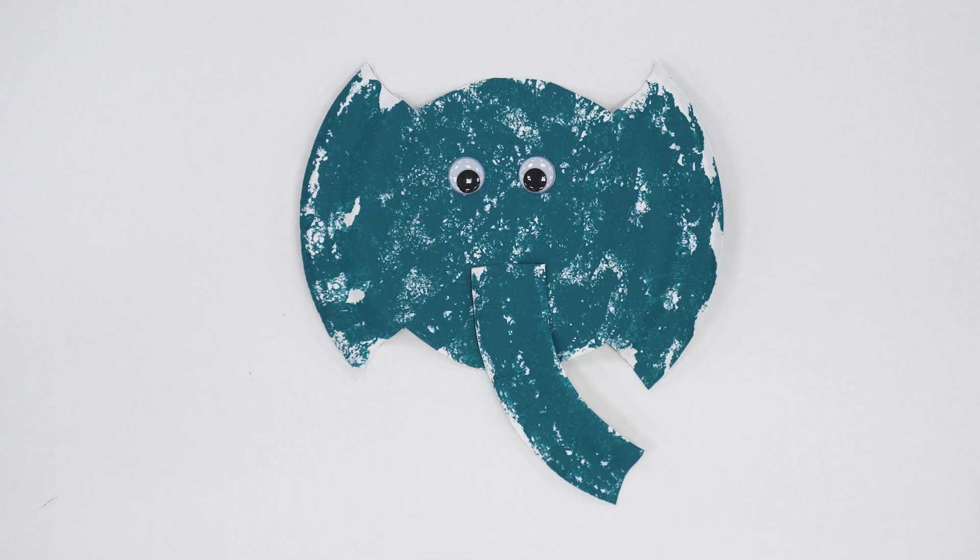Welcome in to another edition of Zoo Arts and Crafts. Today we're making paper plate elephants.